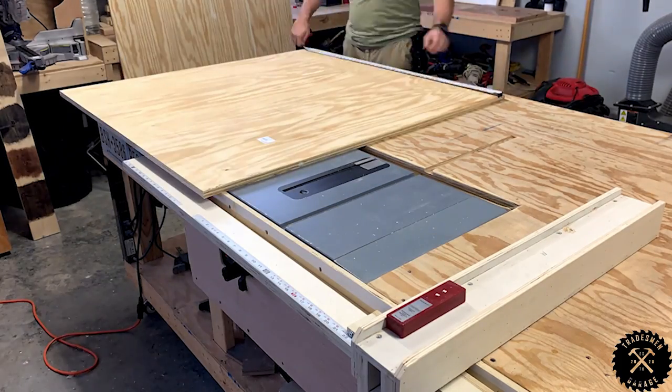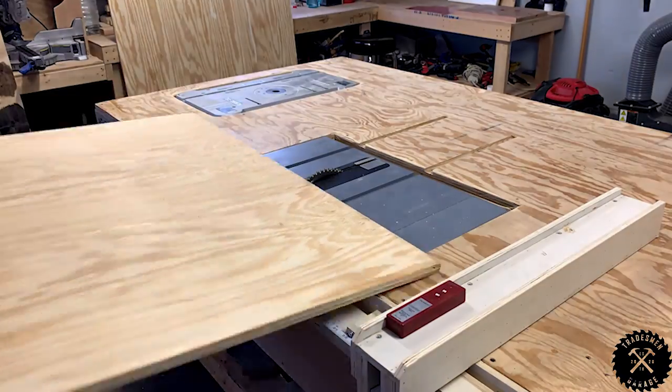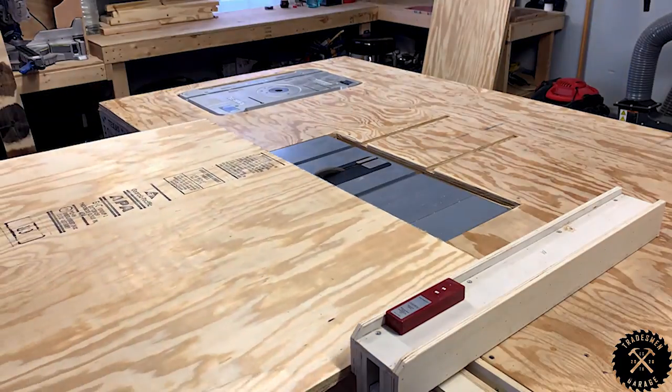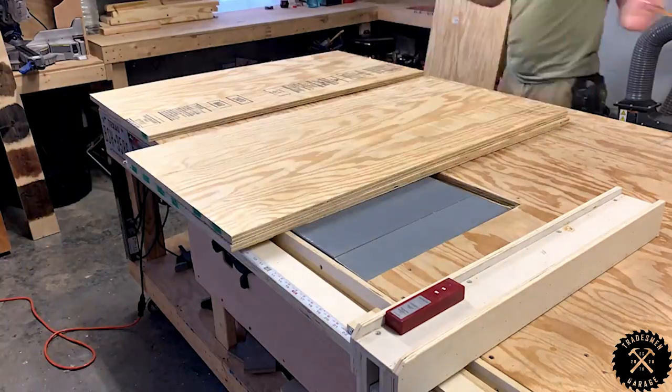We start by cutting a 4x8 sheet of half-inch plywood. I cut these down with a circular saw on the back of the truck down to a 4x4 foot length. It makes it easier to use on the table saw rather than getting kicked back — it makes it much more efficient. We're going to cut these down to 2x4 foot lengths.